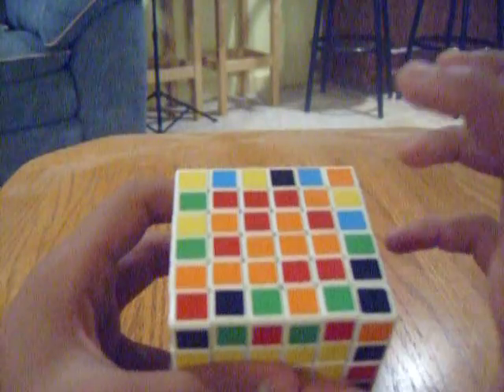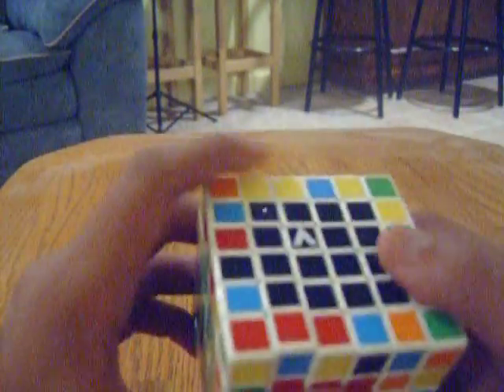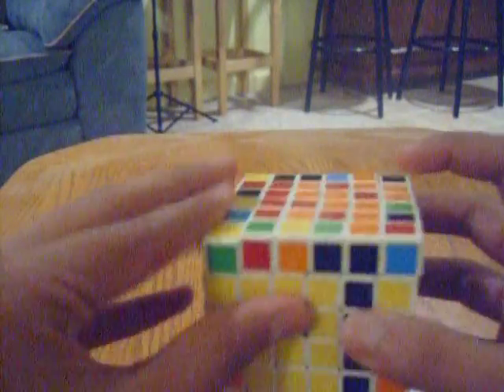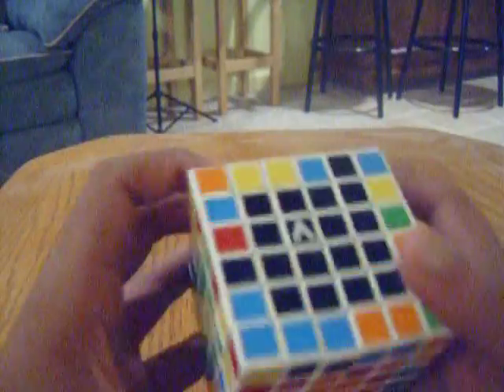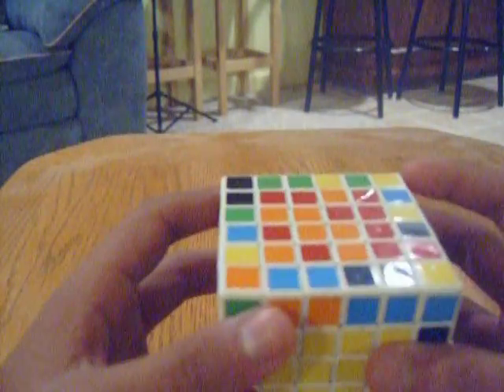So first things first, I'm going to try to get all the red pieces on this side. So what I'm going to do is bring this corner piece down and line it up with that, and then move it back up. This is where the call and response really comes into play — you have to move everything back, otherwise you'll screw up your pieces and it won't be fun because you'll have to restart and won't have the glory of saying you solved a 6x6 V cube.